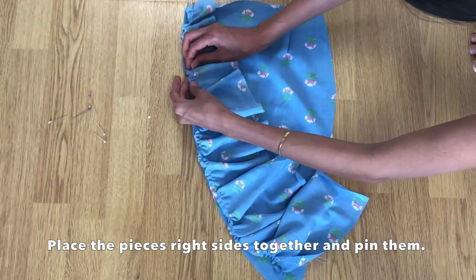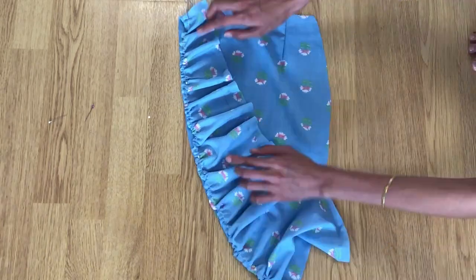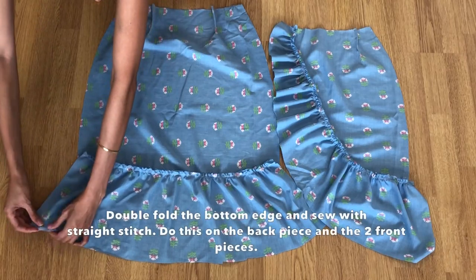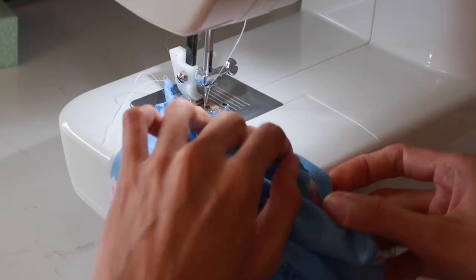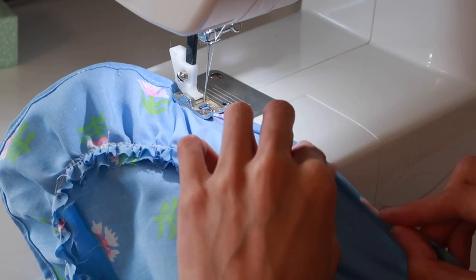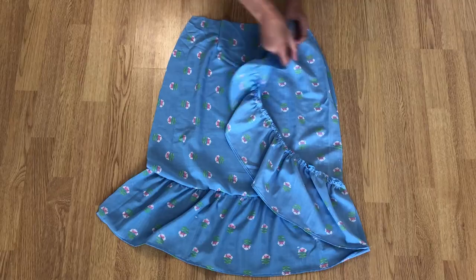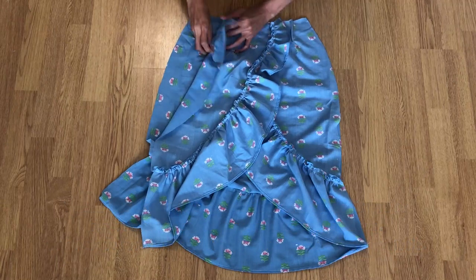Do the same thing for the front pieces: right sides together, then sew with a straight stitch and then zigzag stitch.